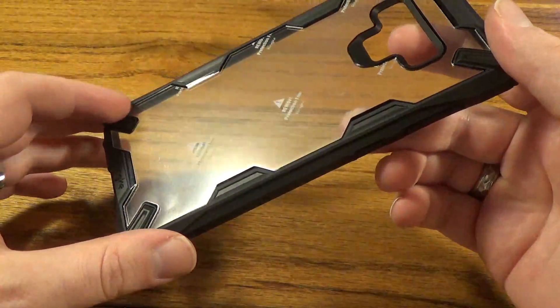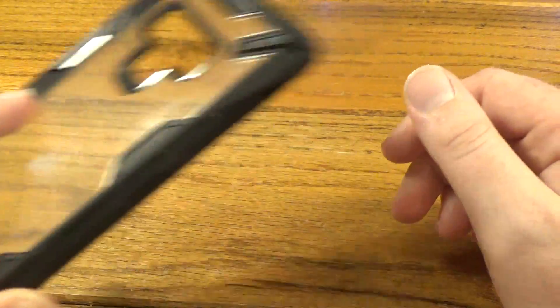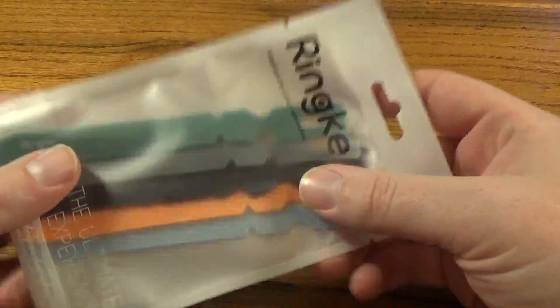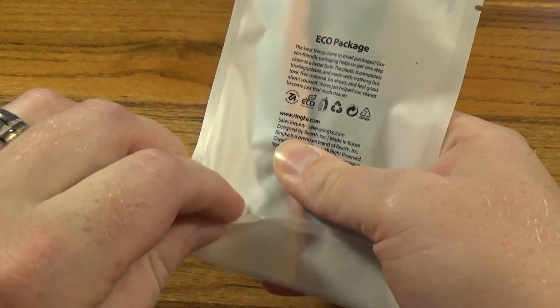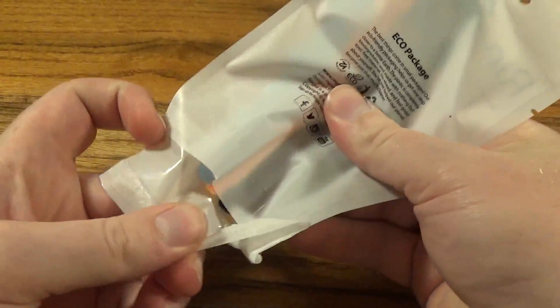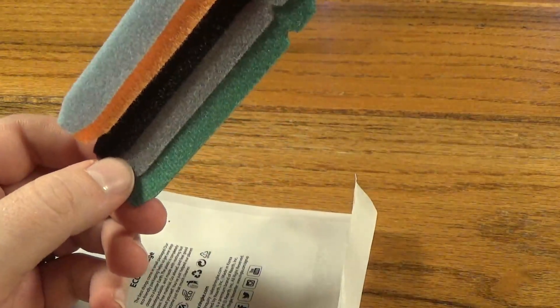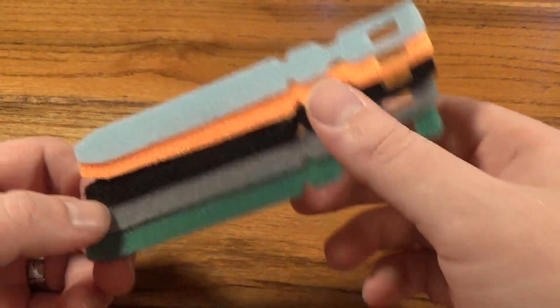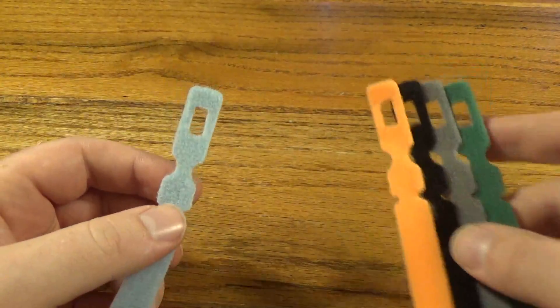We are going to be giving away this case, but before we talk about that I want to talk about one other thing that Ringke sent over to us. They sent us a sample of some of their cable tie products. I had never heard of these before and I was checking them out before we started filming — these are actually a really cool product. You can get these on Amazon for about eight dollars and you get 50 of them.